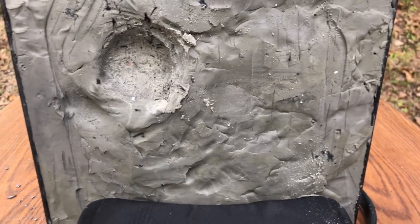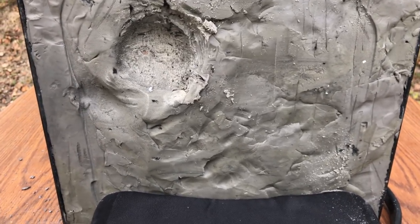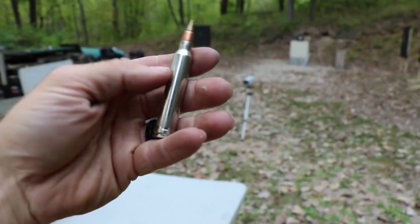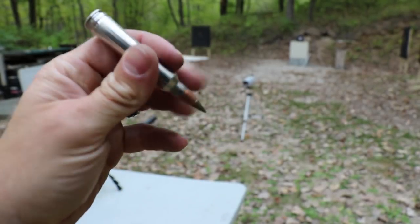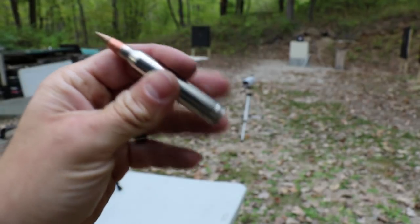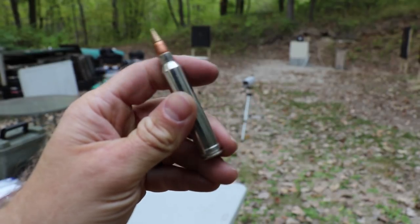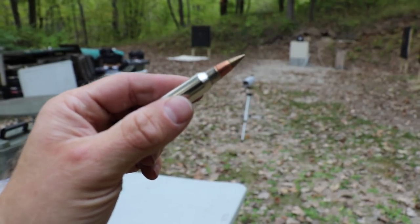Let's see how this plate handles M80A1 at a faster velocity. Getting up to some big boys — here's M80A1 in 300 Winchester Magnum. This should be over 3,400 feet per second. Some of the other level fours that I've tested in the past have stopped this. This is definitely way outside of the NIJ test protocols.